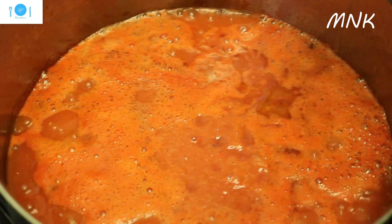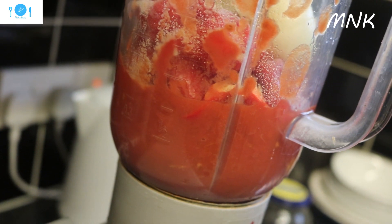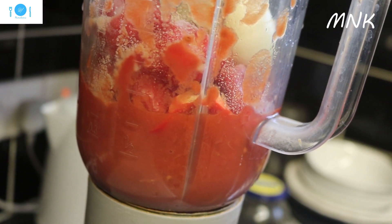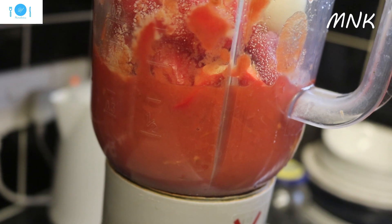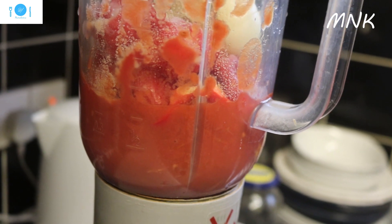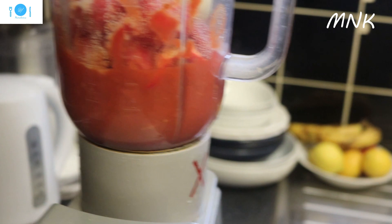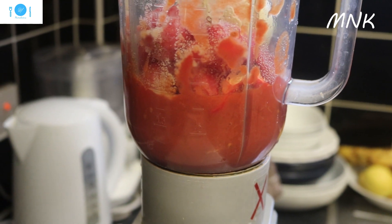Then I make a fresh one for my fridge. This is the everyday pepper that I blend and keep in my fridge. It's onion, tomato, garlic, canned tomato, fresh tomato, and scotch bonnet pepper. The scotch bonnet depends on how much heat you want, and then salt. I'm going to blend everything and pour it into a bottle and leave it in my fridge whenever I need it.